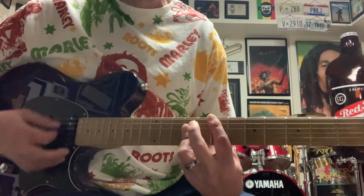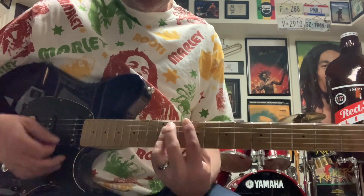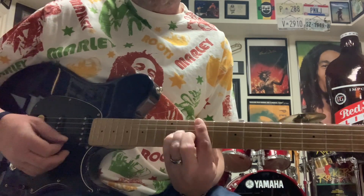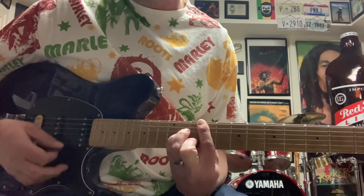So down to an E. Then I slide up here to my G. Then go one fret down to an F sharp minor — F sharp minor, I'm sorry.